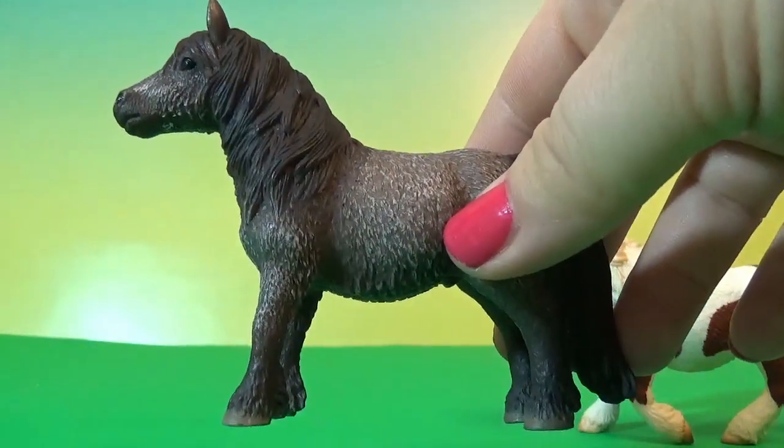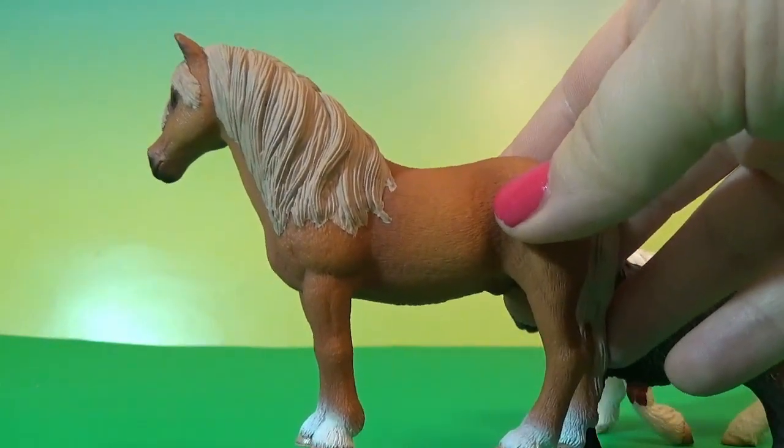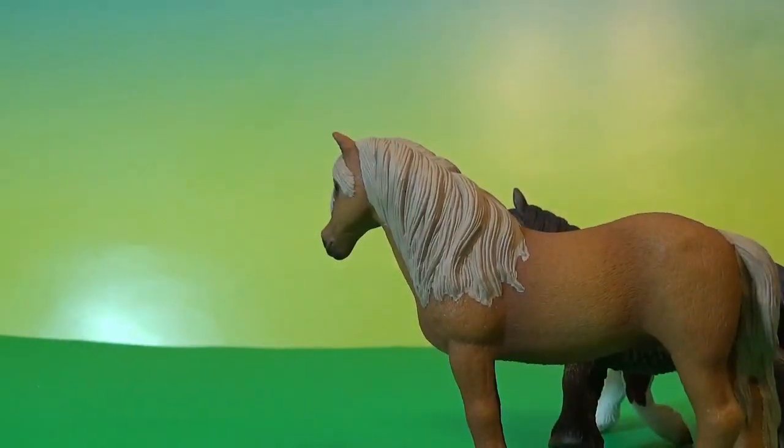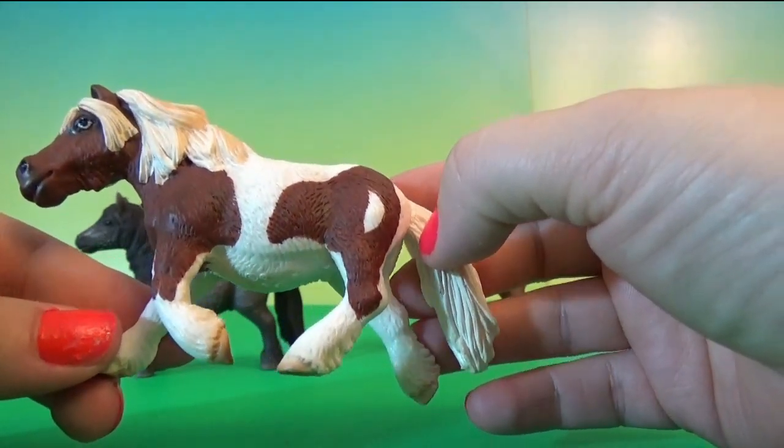This one is the Shetland Stallion, and this one is the Dartmoor pony. Okay, how beautiful is this?